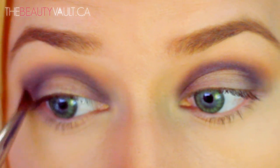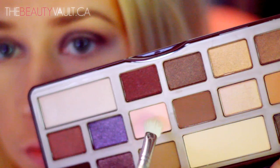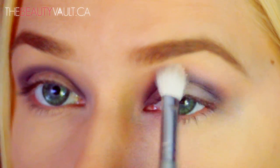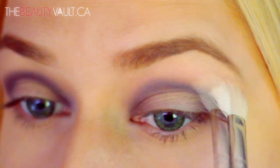The contact lens struggle is alive and real so I'm using some eye drops. With a fluffy blending brush I'm taking a bit of strawberry bonbon and placing it just above my crease, blending it upwards towards my brow.